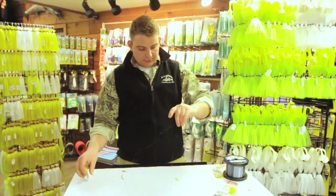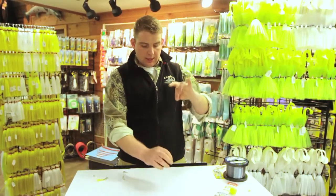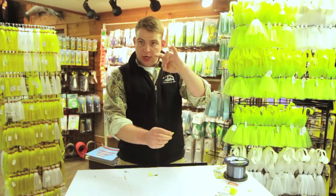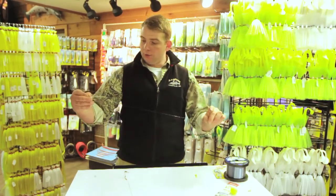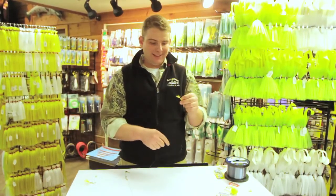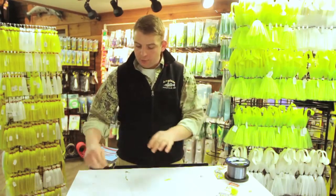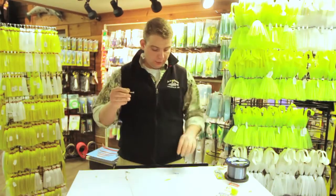The rig itself is 6 to 10 pound monofilament, 8 to 12 inches to your shad dart — that's going to weight the rig down — and then 12 to 24 inches on your spoon. I like to rig it with a worm or a grass shrimp on the shad dart and then with a minnow trailing on the spoon.